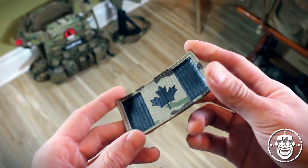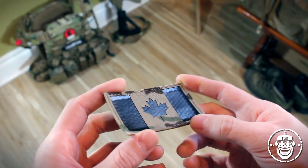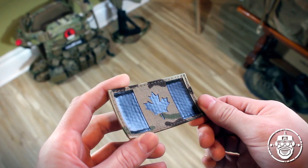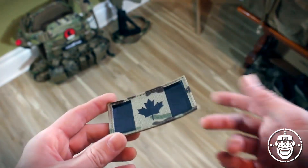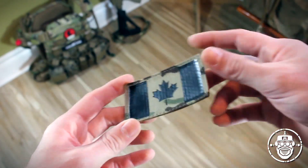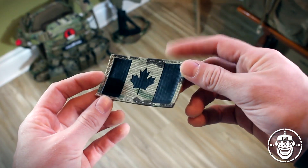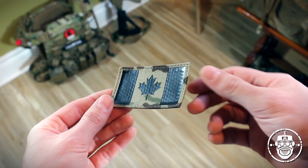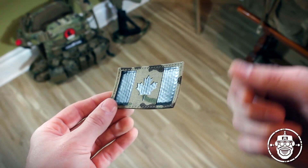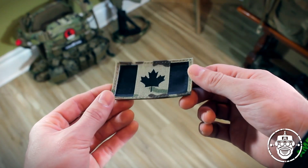So here we have it — the third generation of the Peraz Designs nationality IR flag patch. This is actually just a mini continuation of a series of reviews that I've done on Peraz's flag patches. If you recall, last year I did a review — a little mini comparison between generation two and the first generation patches that he had put out.